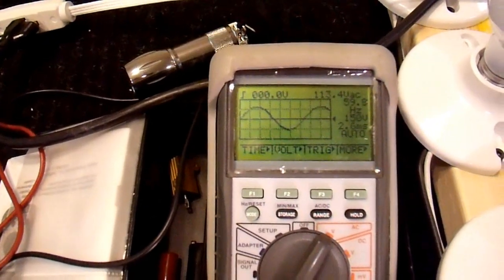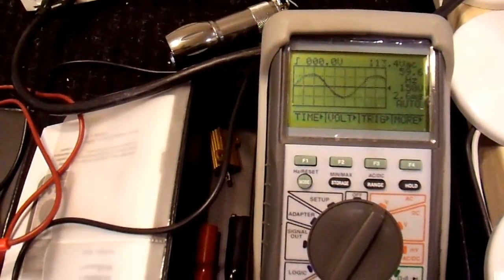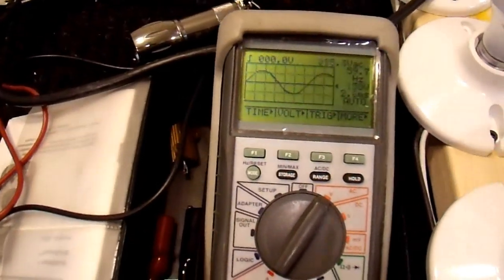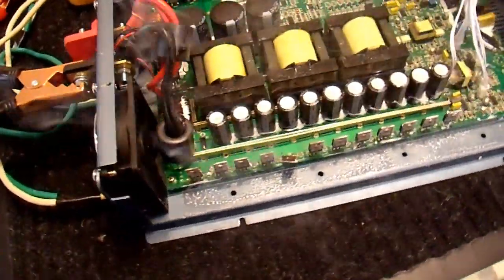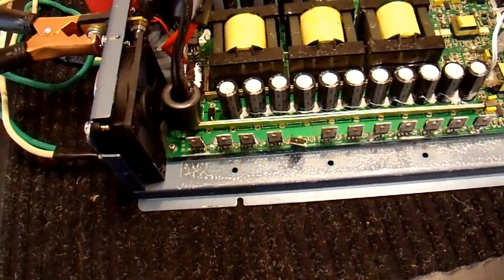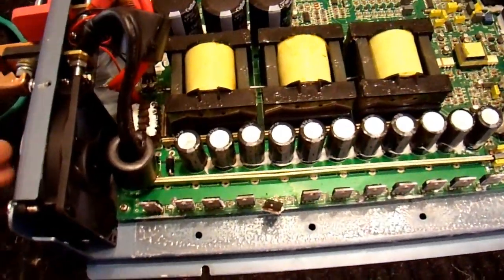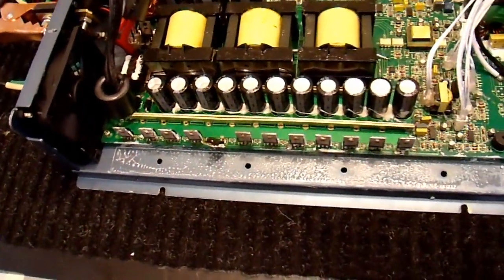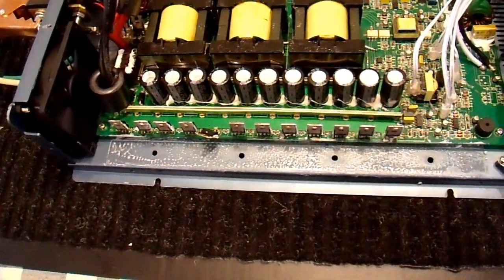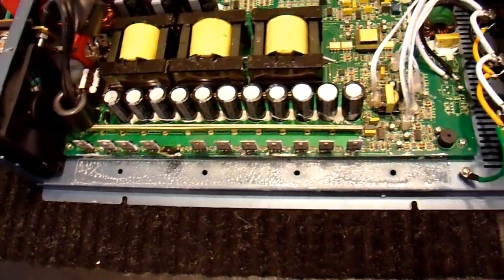Let's try a 100 watt bulb. That's not a good sign — it just overloaded and now it is smoking. Perhaps I shouldn't have run it without a heat sink for that long. Well, it was working — I guess now I'm going to have to fix it one more time. I really don't think I should have done it that quickly without a heat sink.